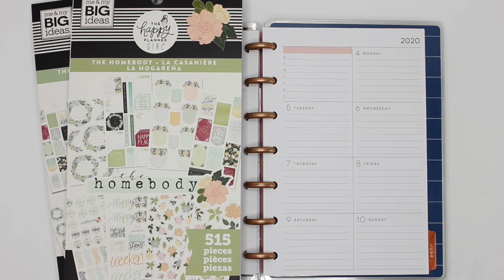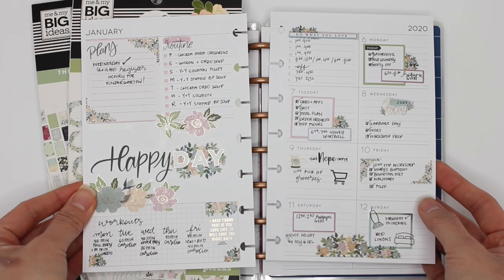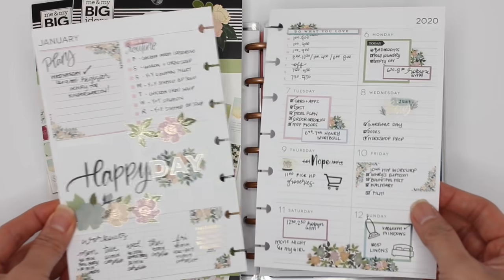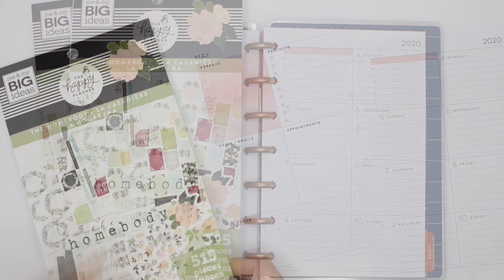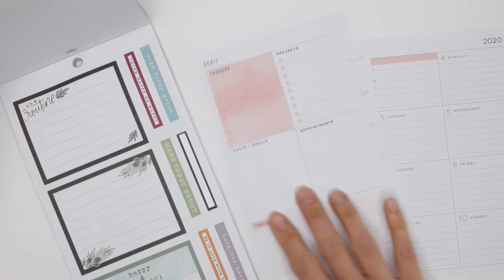I'll show you the previous spread that I did with the Homebody sticker book — this is what it looked like, very cute. I'm going to try and not do the exact same thing, but I want to show you guys how you can still use the same sticker book and get a completely different-looking spread. Alright, let's get started — I do have both books, the classic and the mini.